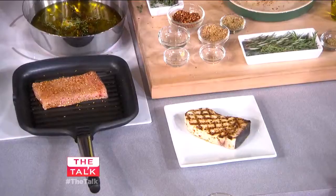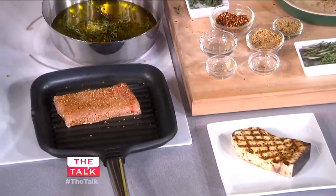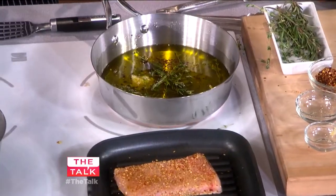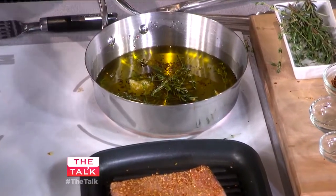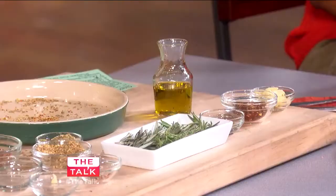We'll take it and put it directly in this olive oil and let it poach. We do that so we get a beautiful grill mark and beautiful flavor. And then once we put it in the oil and let it poach.